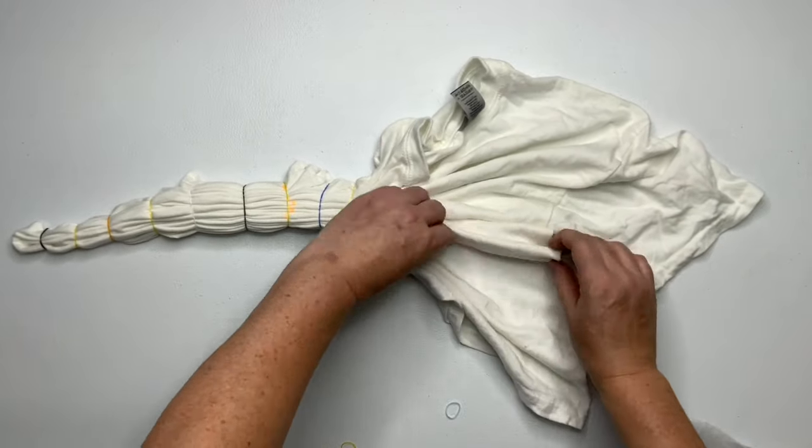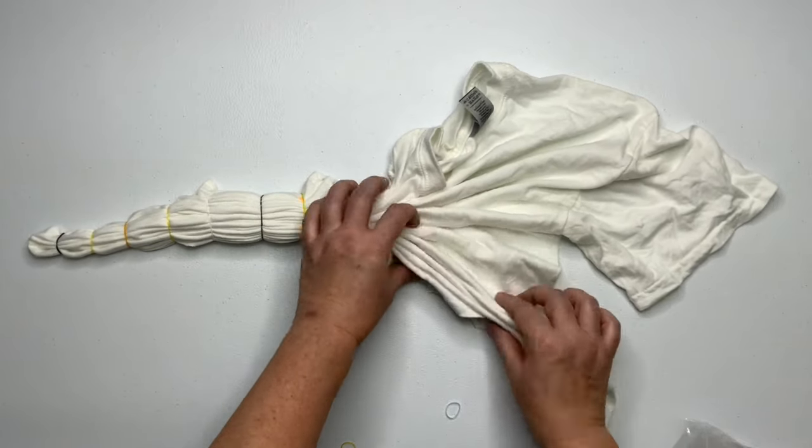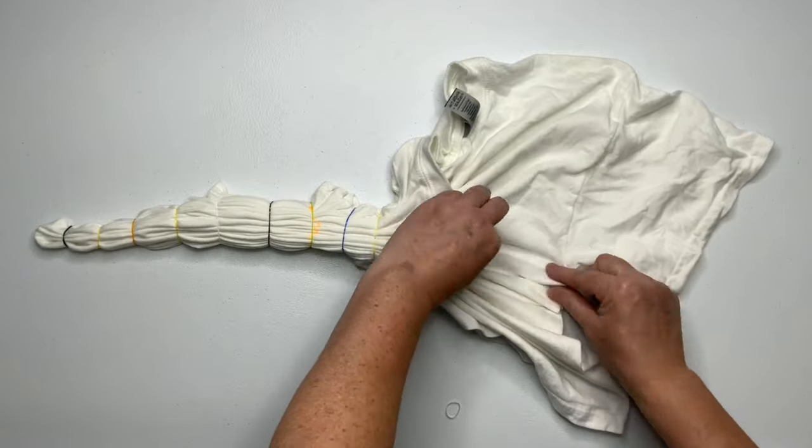There's a lot of extra fabric back here and the pleats are becoming quite tall, so what I'm doing now is introducing new pleats into the project.